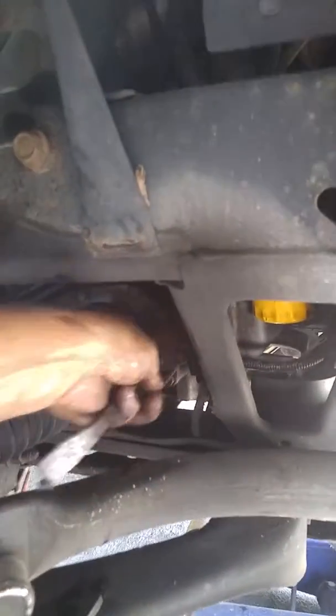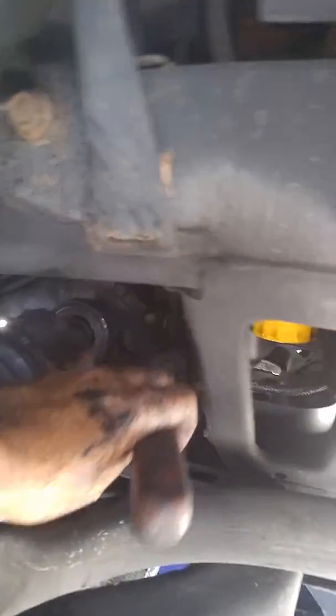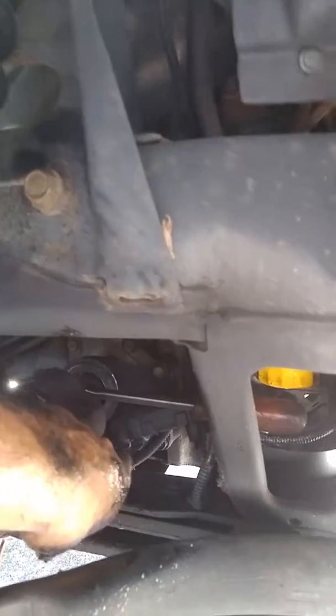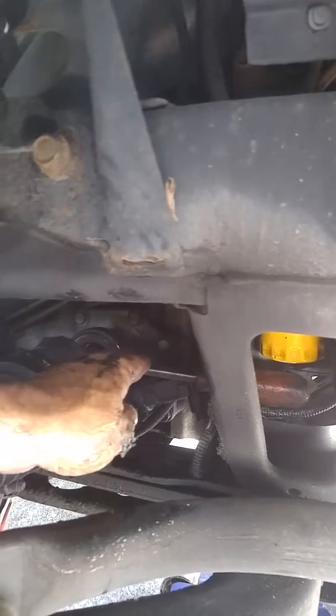I was able to remove the axle from the housing. Since it was too loose like that, I was able to just put this up here, so that when I pushed down, since it was wobbling like that, it would stop it from wobbling enough so I could torque it — from the bottom.